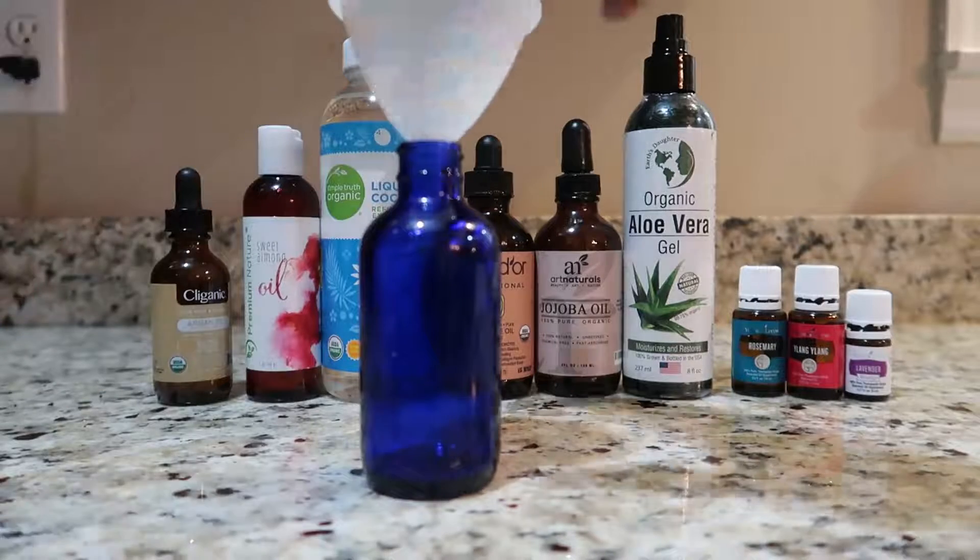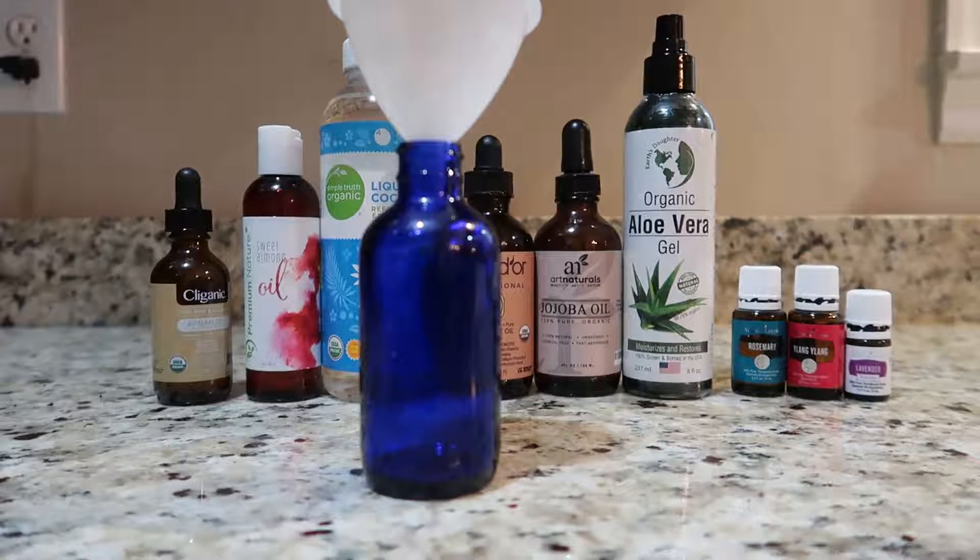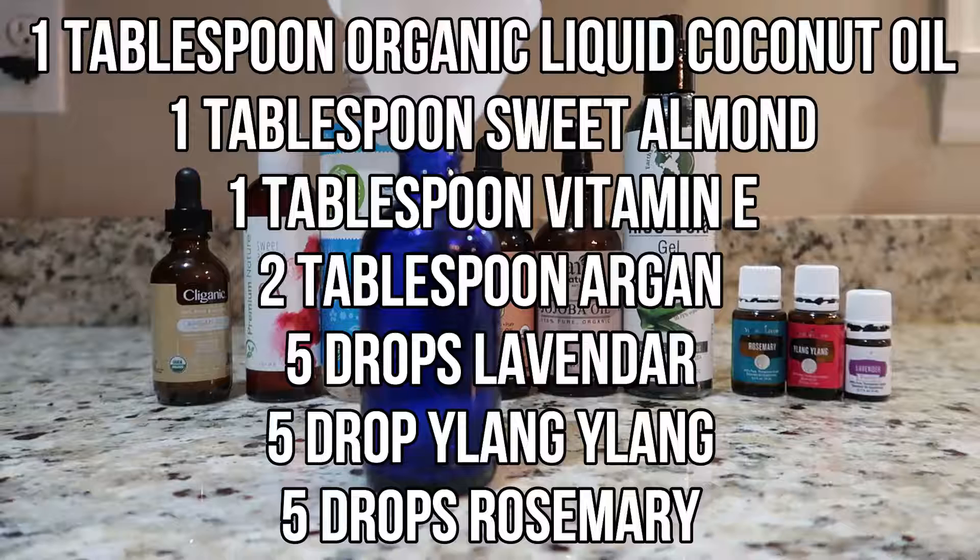Make sure you have this little spray bottle and a funnel ready to go — the links to these will be in the video description below, as well as the full recipe. This recipe is what I found works best for my long, curly, dry hair — not so dry scalp, but not a greasy scalp — it just works best for me.